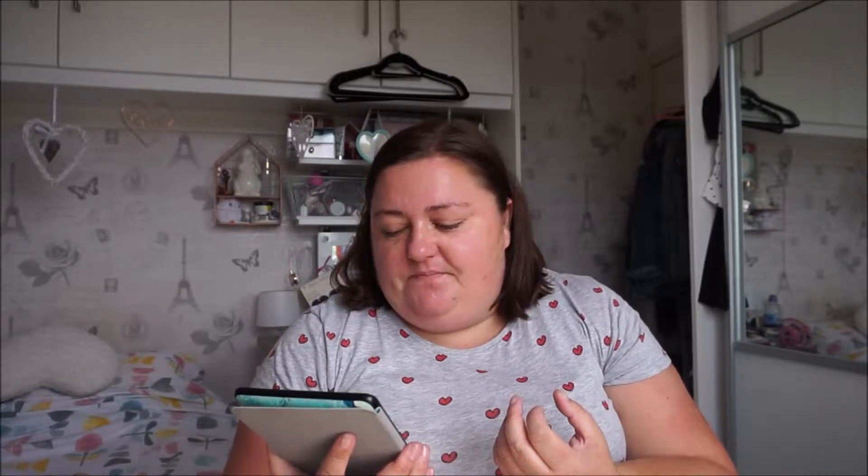Hey everybody, it's Steph here and welcome back to my channel. Today I'm going to be talking you through my Kindle — this is a Kindle Paperwhite I think, and I've had it possibly a couple of years now. I really enjoy having a Kindle; I like having access to lots of books. I've probably got about 70 books in total on here, and I'm signed up to a couple of websites — Bookbub is one and Kindle Book is the other, and every day you get an email about books that are on offer, free books.